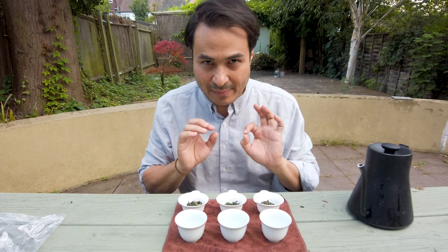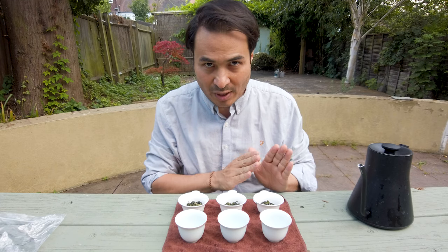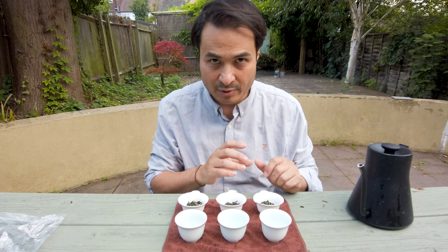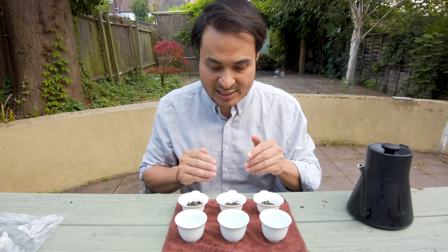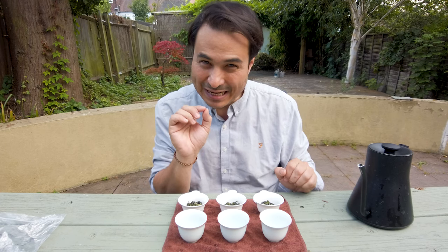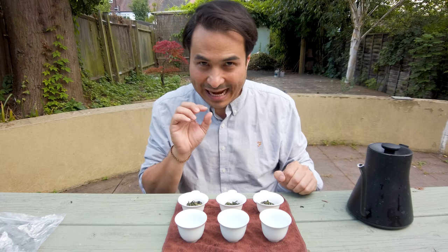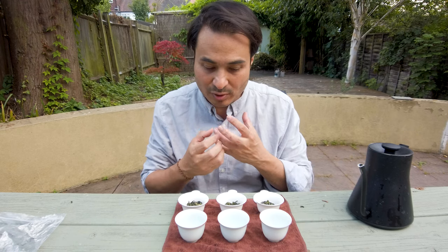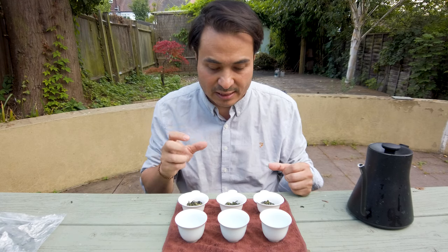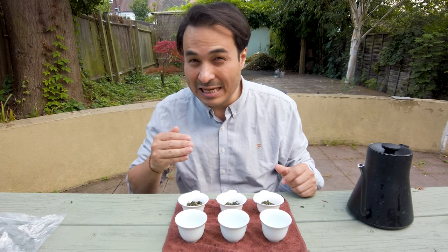But essentially the main differences are in the processing. This is a Zheng Wei, which is the more classic way of producing these high fragrance, high aroma Tie Guan Yin oolongs. This one here is Xiao Zheng, which means it's been left a little bit later before they fire it, and that means the flavor profiles will develop differently, so the interactions of all the compounds in the leaf will change slightly. And this one here is Xiao Qing — so even later.